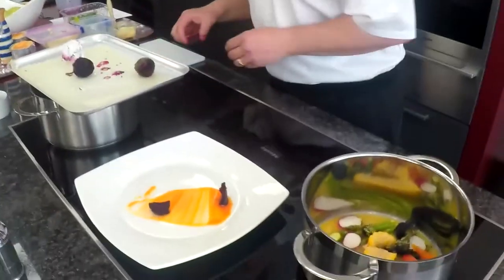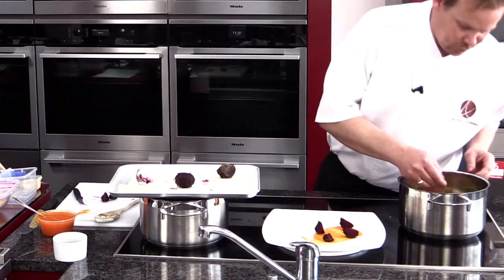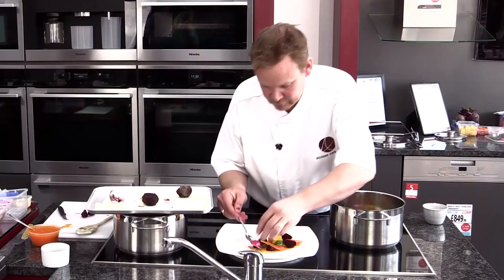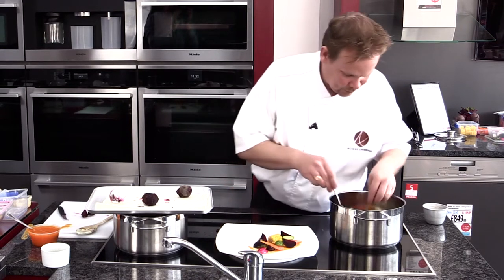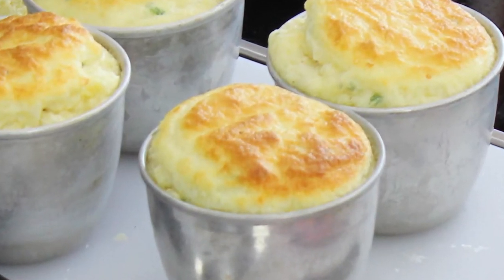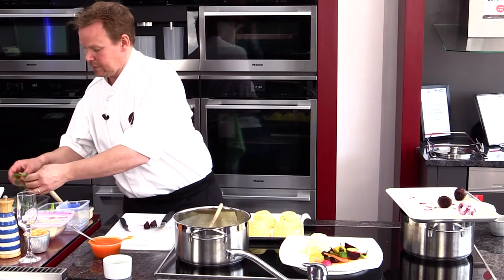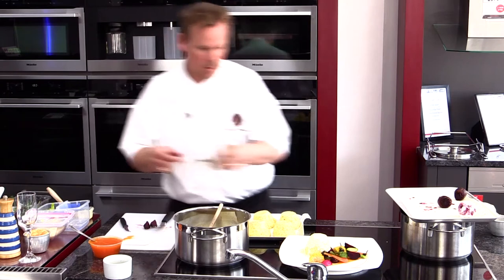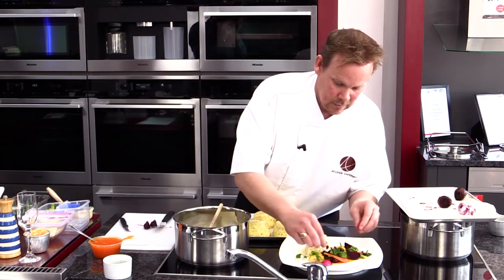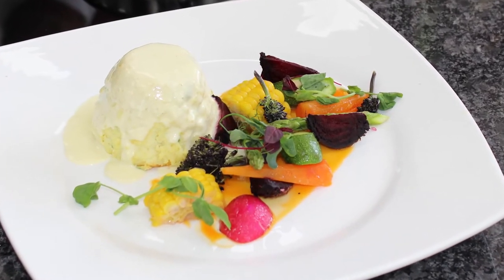So we've got our roasted salt-baked beetroot — just arrange them any way you want. We've got our spring vegetables that have gone into the butter emulsion for about 30 seconds. We've got some radish, some baby courgettes, some purple sprouting broccoli, and some asparagus — but whatever you can get at the supermarket. We've got our twice-baked soufflé which has been in the oven for about 7 minutes, and then we've got our cheese sauce that we've made just to enhance the soufflé. A few mixed herbs just to bring the dish alive. There we go — twice-baked cheese soufflé with roasted salt-baked beetroot and spring vegetables. Thank you.